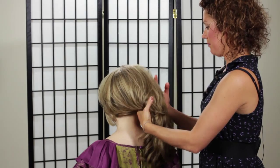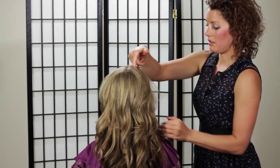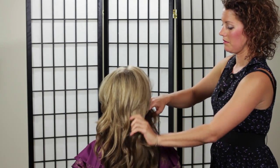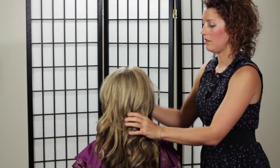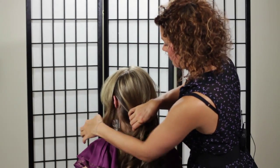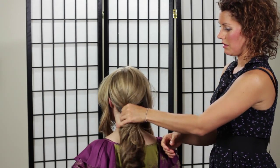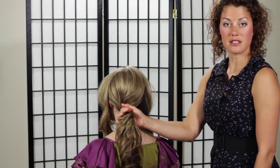We're going to start by sectioning off the hair in front of the ears and leaving that till last. All we're going to do is put this hair in a little ponytail like this to start.